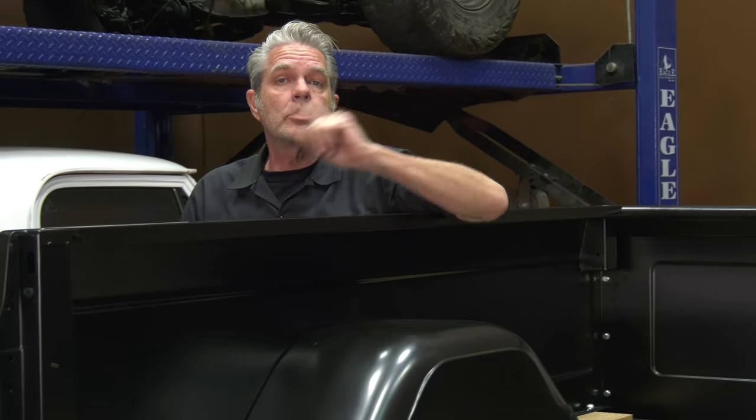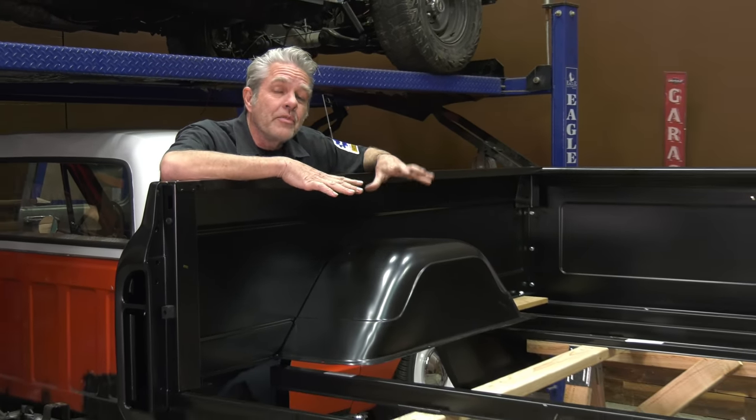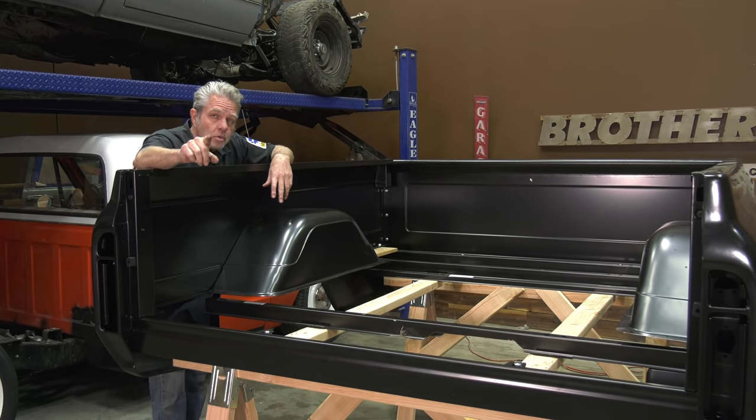I just got through making this bed. It's begging for bed wood now, so today I'm here at Brothers Tech Center to show you how to trial fit your bed, prep it, and the different options you have on staining and finishing. So make sure you stay tuned because you need this.